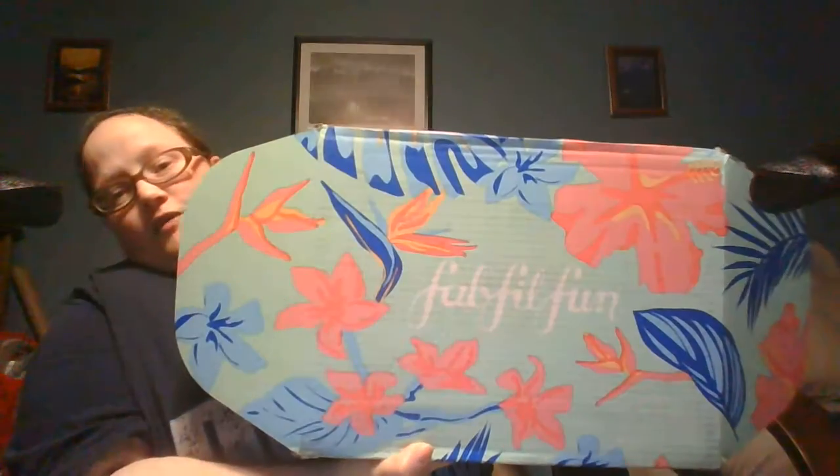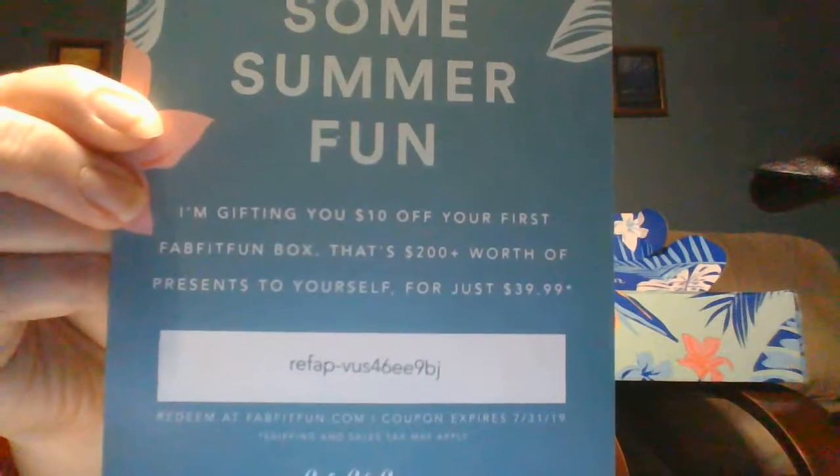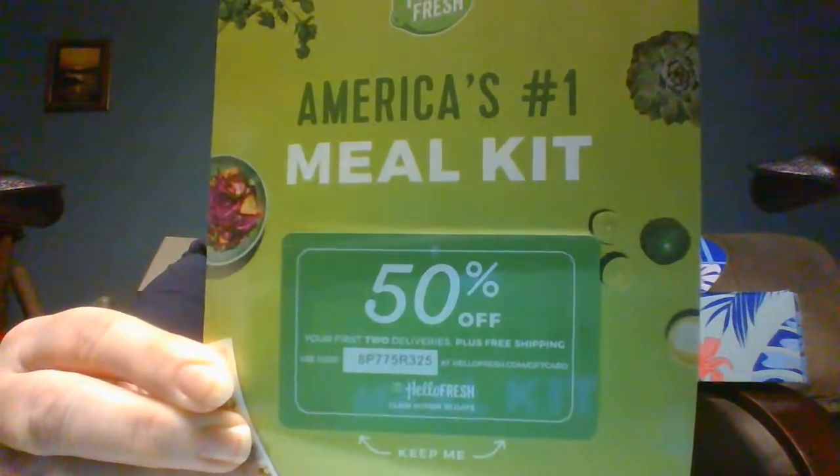I have the FabFitFun summer box. Forgive me for not being excited about this, but I'm tired and I'm angry — but I'm not at FabFitFun, because I actually like this box. If you like this box, which I think you would, there's $10 off your first box, and it's even worth it at the regular price. And here is a code for HelloFresh, because I look like I eat good food — nah, I'm a carbaholic, unfortunately.